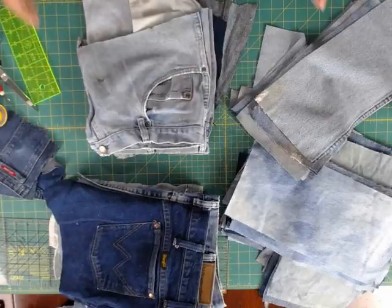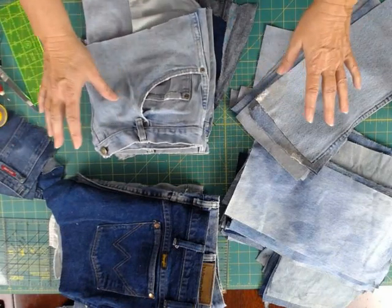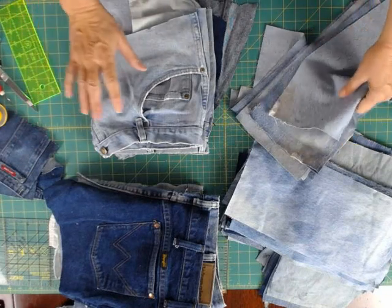You can follow along, and I'm anxious to see what you come up with. Be sure and send me pictures of your finished jean quilts. There are a lot of options and a lot of ways you can add pockets, but I want to show you a couple of key things that I do.